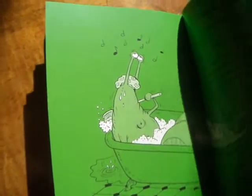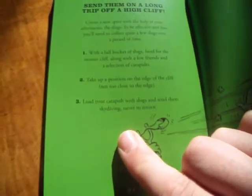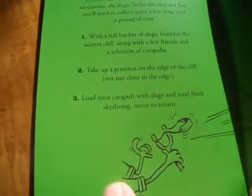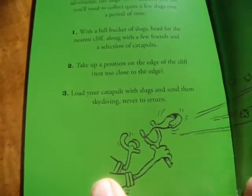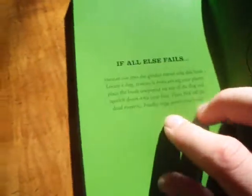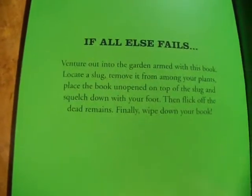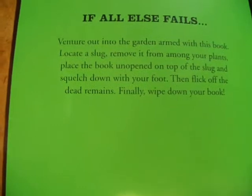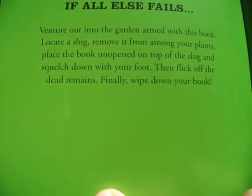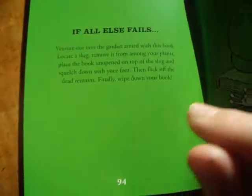Slug shuffle. And then at the end there's a catapult thing — it's about catapulting your slugs off the end of a cliff. That's really funny. And then it finishes: if all else fails, charge into the garden armed with this book, locate a slug, remove it from among your plants, place the book unopened on top of the slug, and stamp down with your foot, then flick off the dead remains, finally wipe down your book.